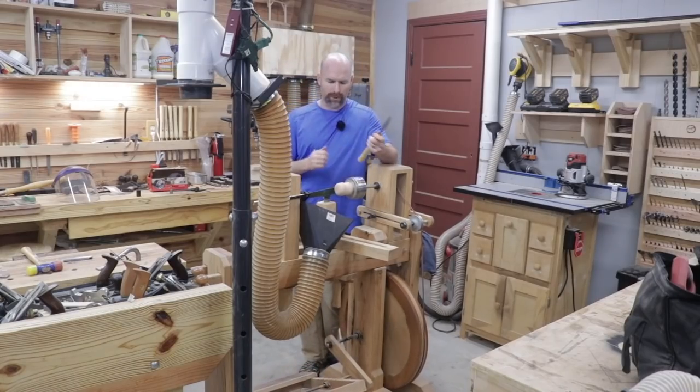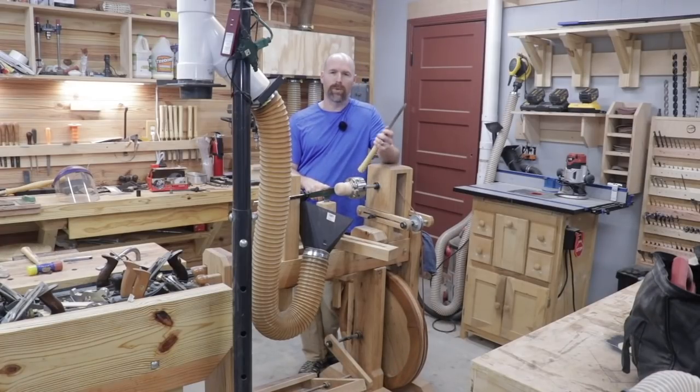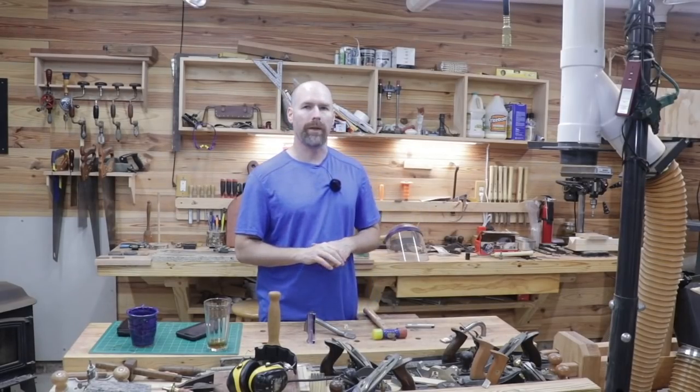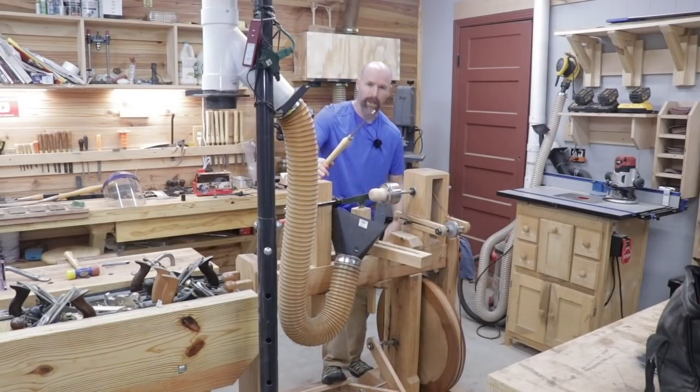If you're new to the channel, be sure to check out the link in the description to the build video on the treadle lathe — it's one of my favorite projects I've completed. If you like these shop updates, hit the like button and let me know what you think about the new addition to the treadle lathe. If you want to see new videos, hit the bell notification as well. I'm going to keep playing around with this drive chuck and I'll see you guys in the next video.